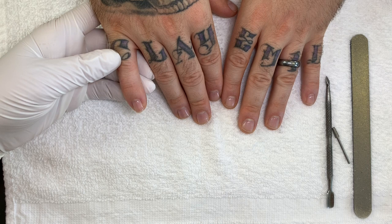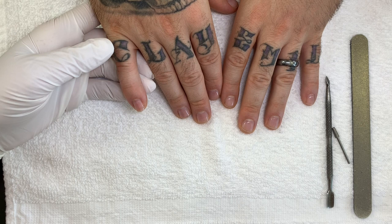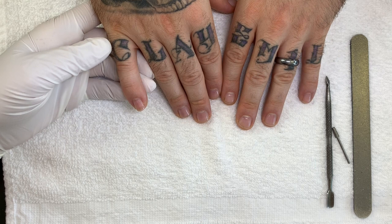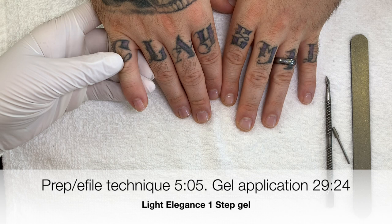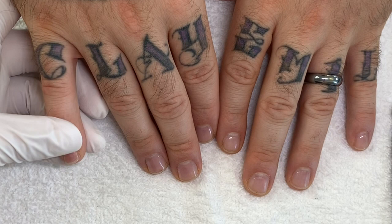Two weeks ago we did a Light Elegance very simple overlay. I will add the full video after this beginning and show you the exact manicure. I'll go over some electric file techniques and the application of the Light Elegance. I did only two coats of Light Elegance One Step, and this is it.